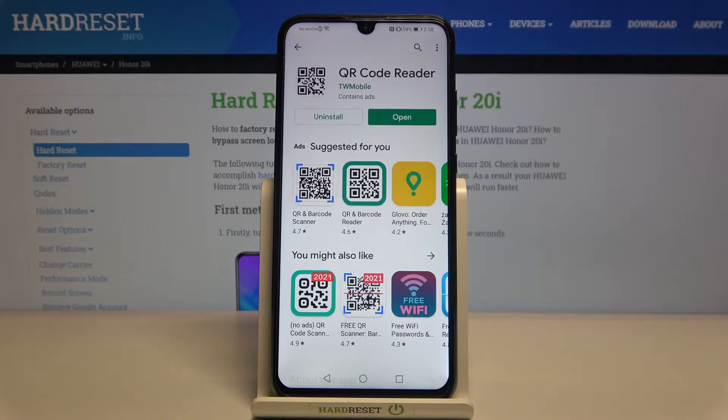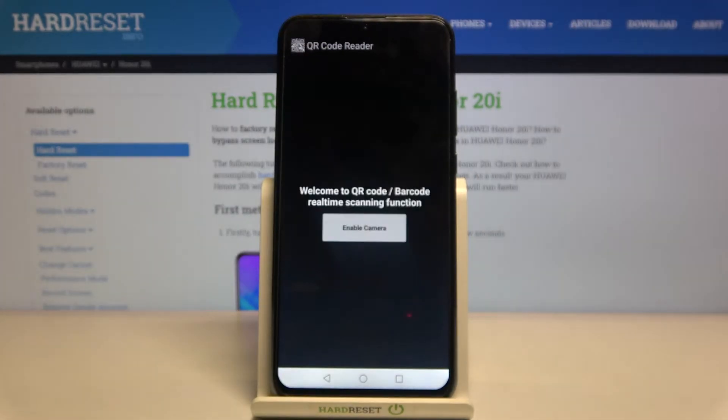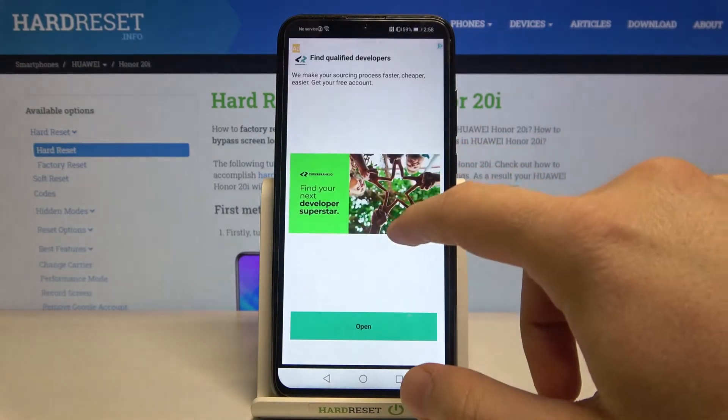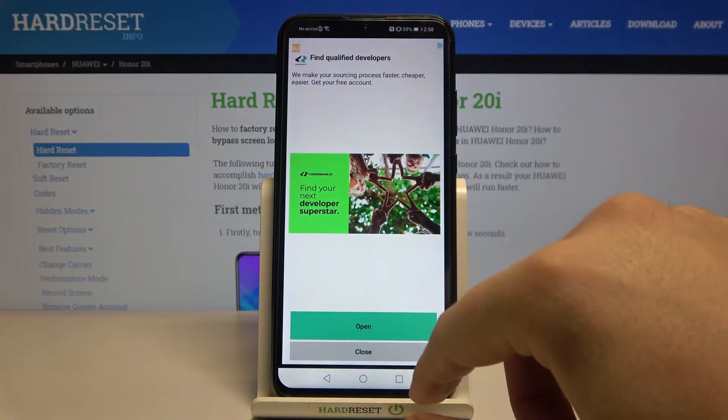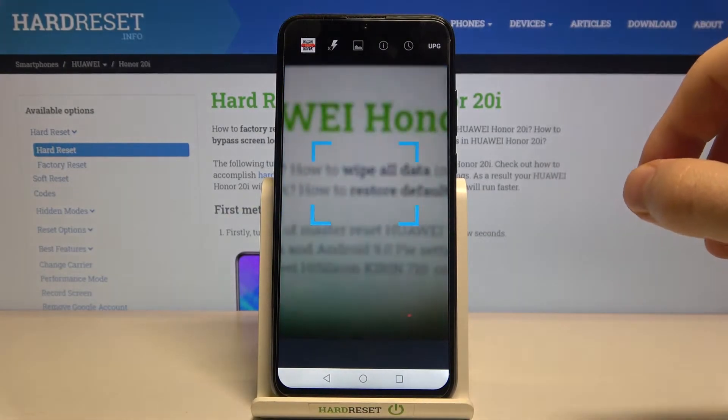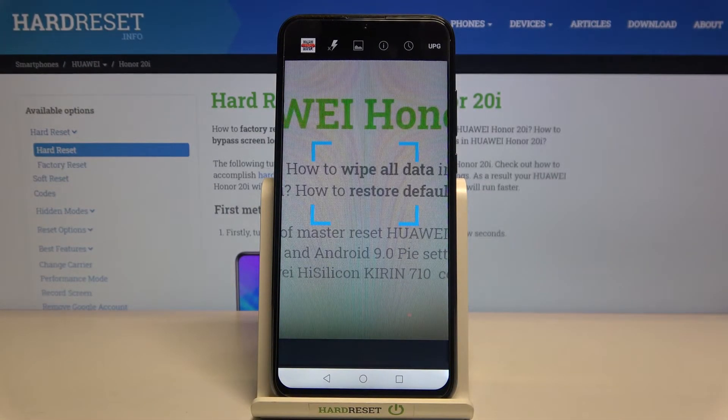Right now we can easily open it. Click here to enable the camera, tap on Allow, and click OK. I misclicked again — click Close. Now I'm going to switch to the QR codes on the computer.